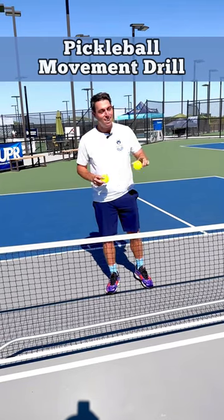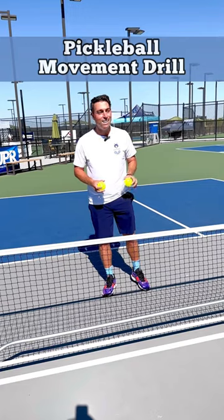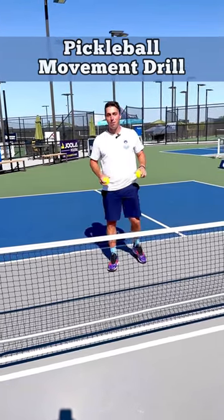So I have two balls here. I'm going to get Ryan Sherry to move a little bit. I'm going to toss one to each side. He's going to move laterally, shoulders square. We're going to get him moving and show you how to move on a pickleball court.